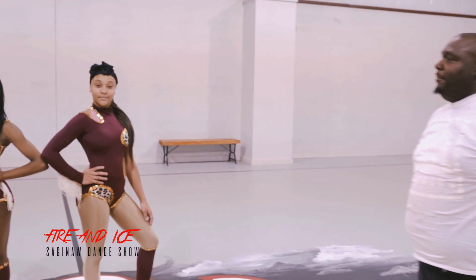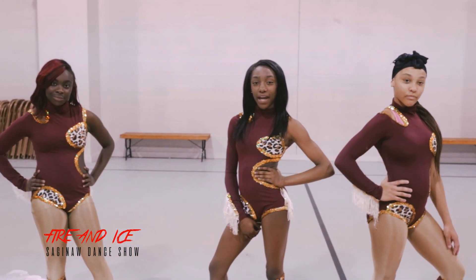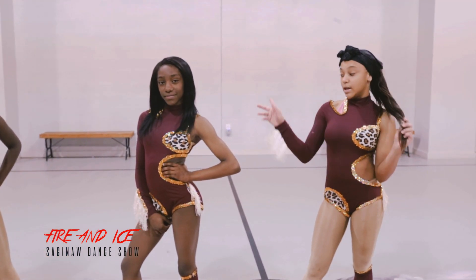These are the girls. Hi, my name is Demayi. Hi, my name is Makia and I'm the captain of Fire and Ice, the best. And hi, my name is LaVeya and I'm the best at all.